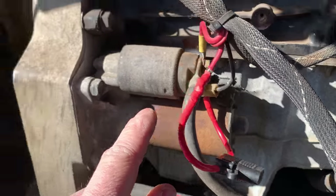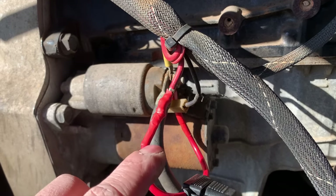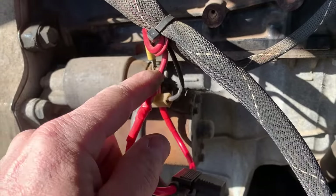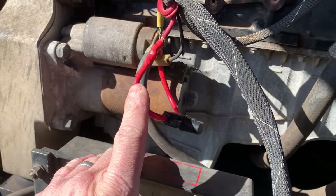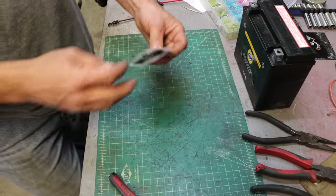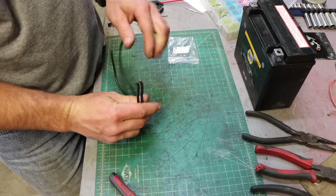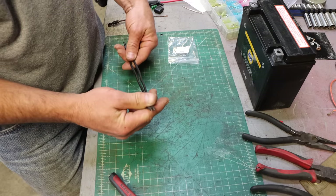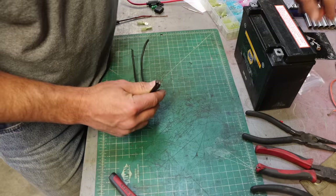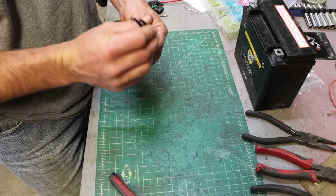It's a couple of fusible links and we're going to play around with them because I'm curious. It's a copper-colored conductor, but it must be a copper alloy with a very low melting point compared to copper. Copper's melting point is 2,000°F — if your fire protection requires something to reach 2,000 degrees and melt, that's not the greatest idea. We're going to figure out what's going on with these things.